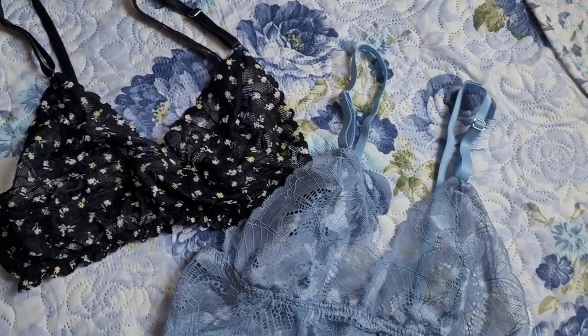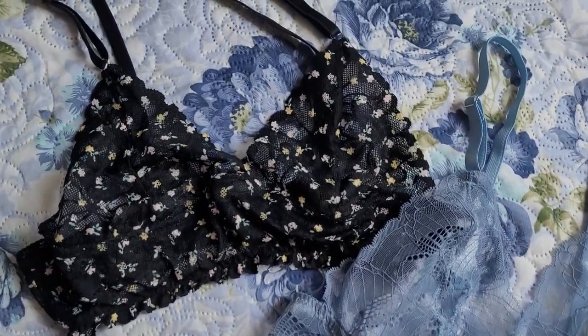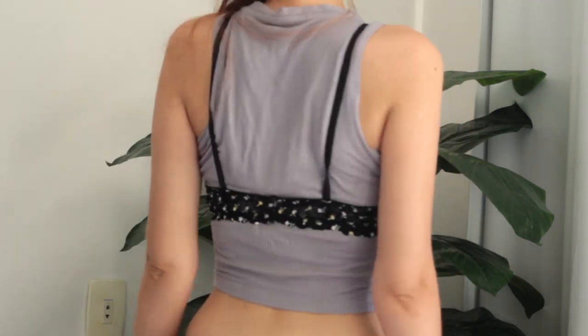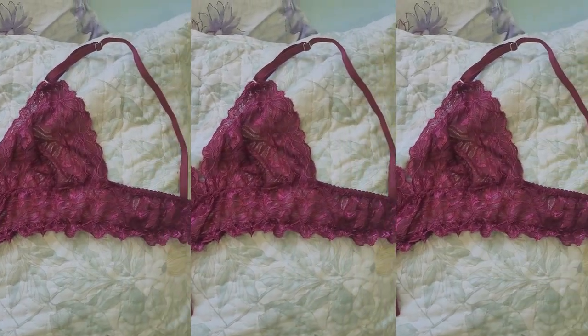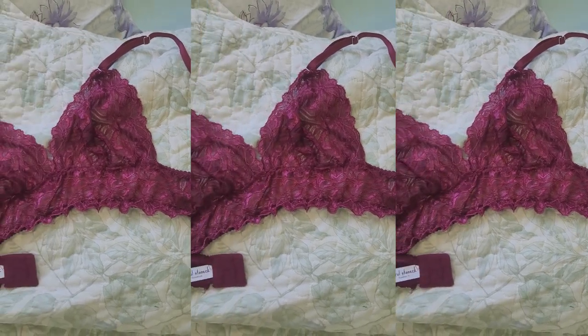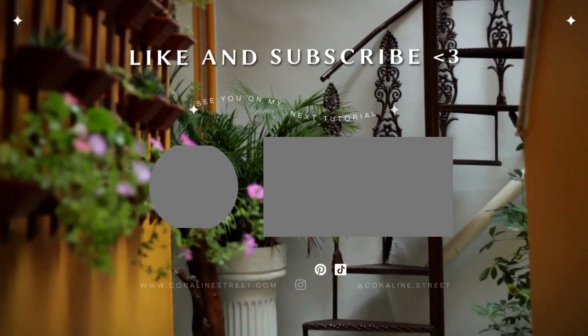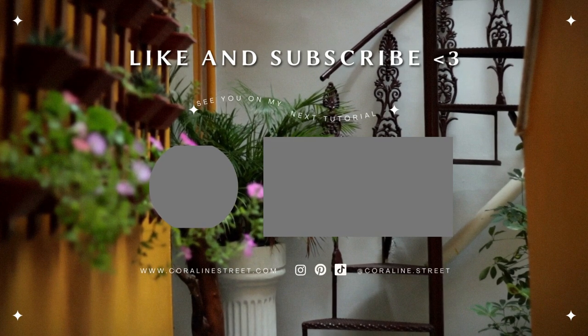And you're done! If you like this video, please click on the like button. And if you want to see more videos like this, subscribe! New videos will be released every Friday. See you next time!